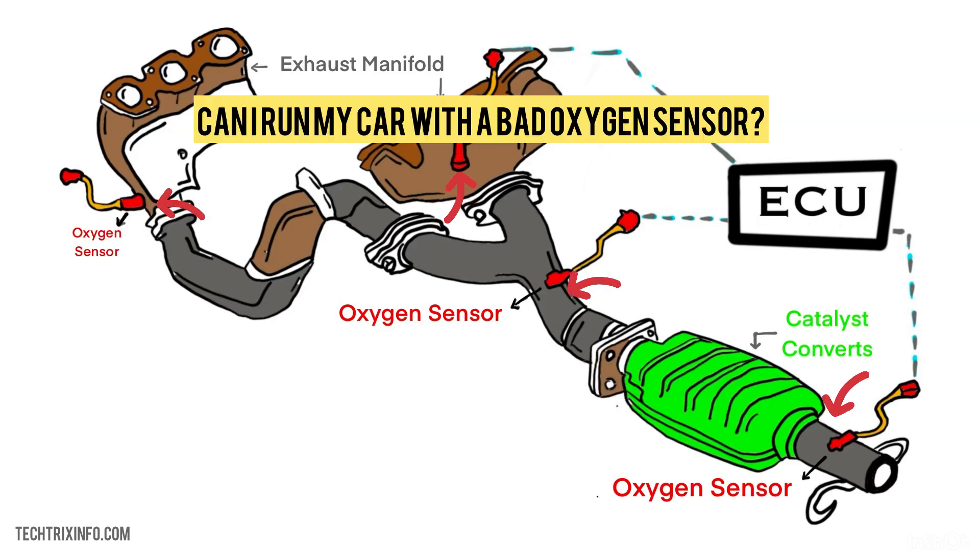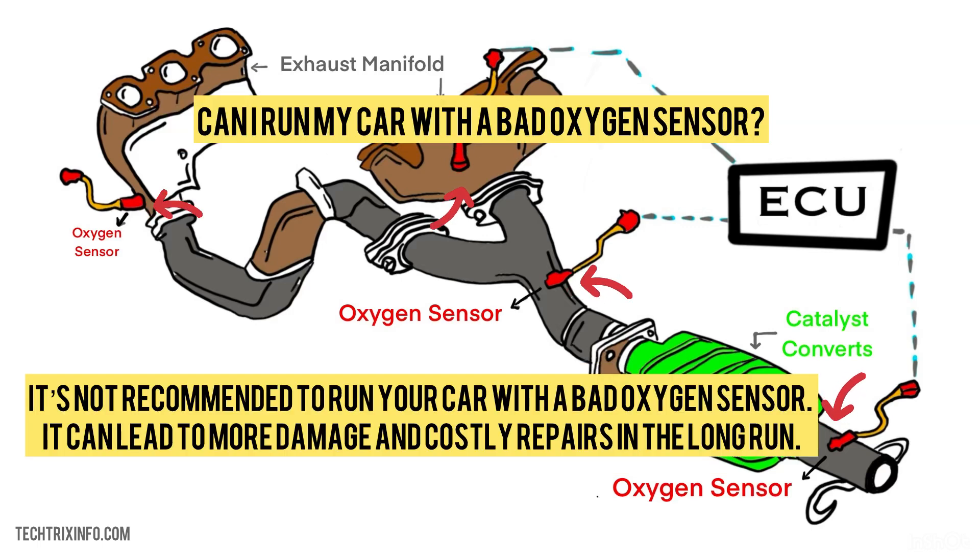Can I run my car with a bad oxygen sensor? It's not recommended to run your car with a bad oxygen sensor. It can lead to more damage and costly repairs in the long run.